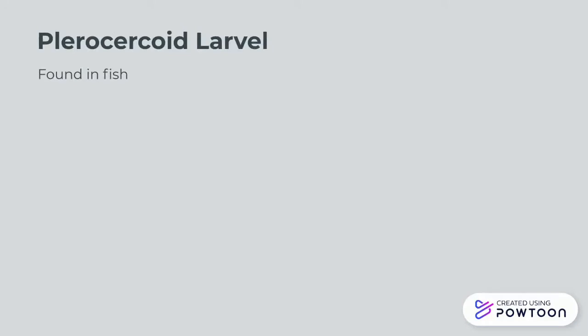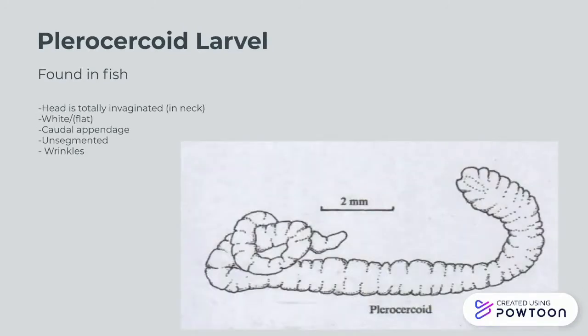Moving through now to the fish's gut wall and liver muscles. After one to three weeks, we will find forming here the plerocercoid. We'll notice it has a totally invaginated head in the diagram. It has a caudal appendage, wrinkles, it's unsegmented, and upon visual inspection you'll notice that it's white and roughly flat.